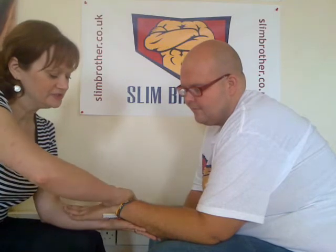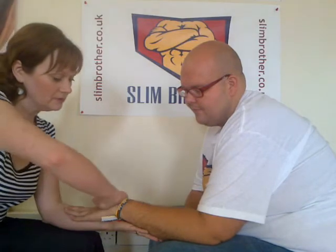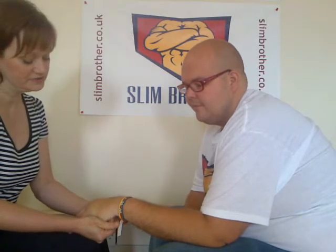And we're just going to do that several times. Then we're going to come down to the hands and just stretch across the top of the hands, just to release the tension in the hands and help your whole body to relax.